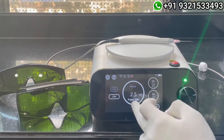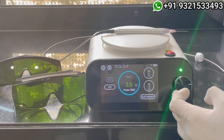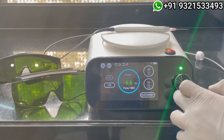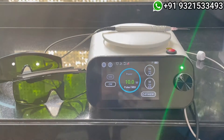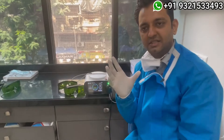Depending on the case — today I am going to operate on oral submucous fibrosis — I can change the wattage and go up to 10 watts. This is one of the very good machines for all laser operations.